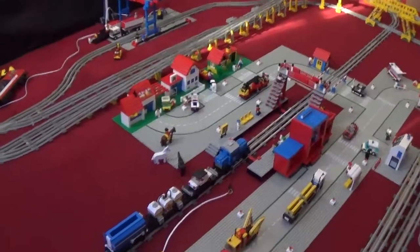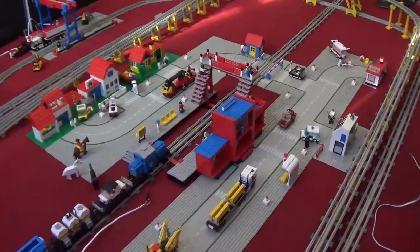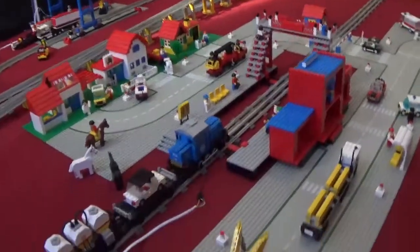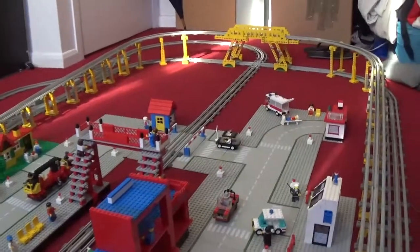I've been working all day today on finishing off the layout, putting all the buildings, the minifigs, and all the road plates in place. As you can see here, I'm almost done. I just really need to define a few details.